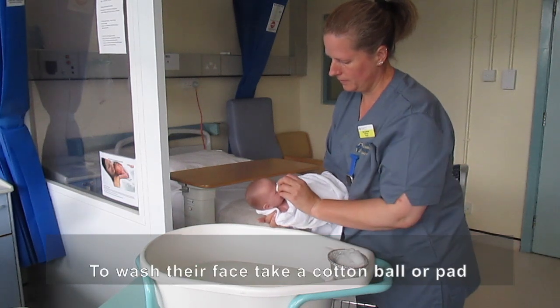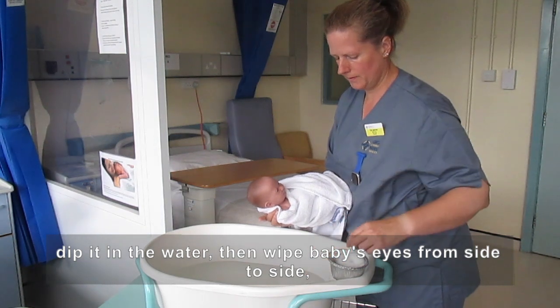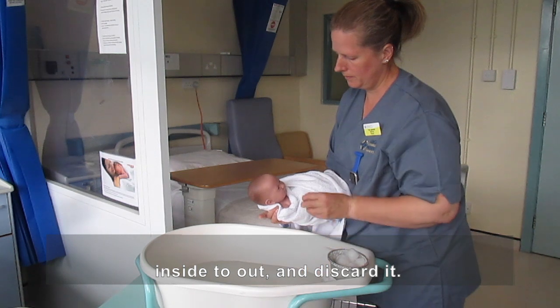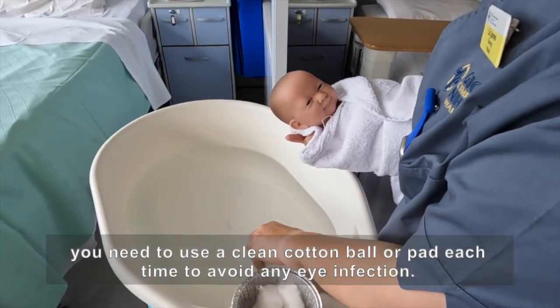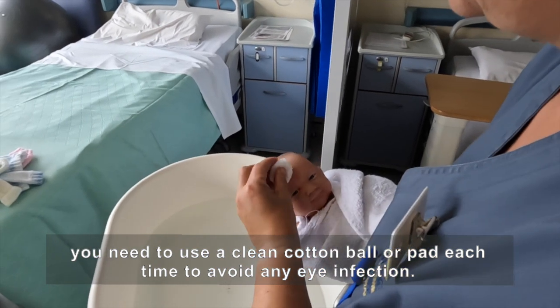To wash their face, take a cotton ball or pad, dip it in the water, then wipe baby's eyes from side to side, inside to out, and discard it. If you need to go over the eye again, you need to use a clean cotton ball or pad each time to avoid any eye infection.